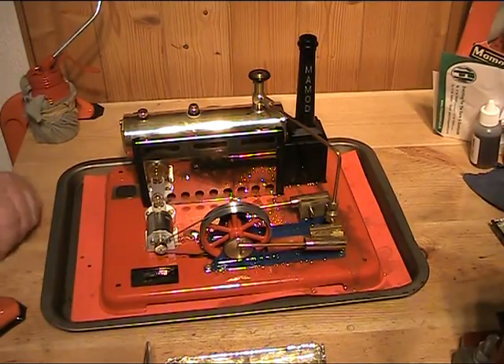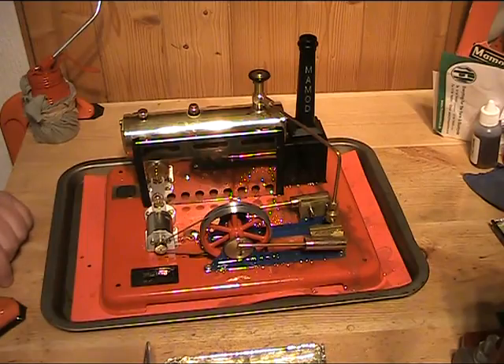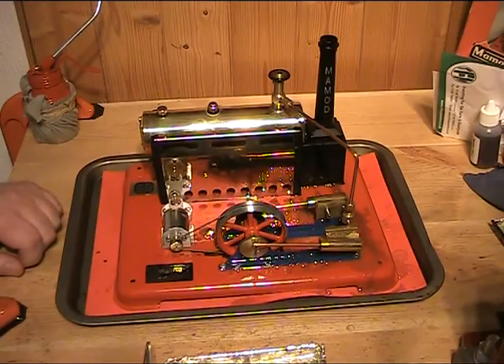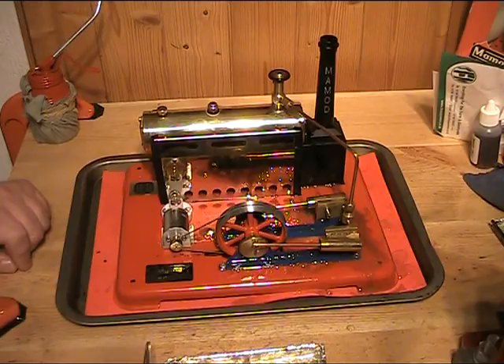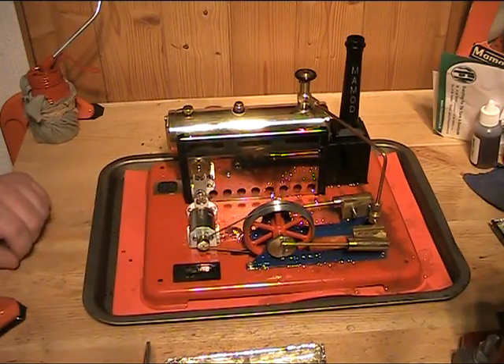Works nicely, strong runner — obviously you can see how it zaps the power with the bulb in. But a nice little model. I still like to get a meths burner if I could, so if anybody is handy with their hands and tools and can make me a vaporised burner, let me know and I'll happily pay you for it and cover any costs. For now we'll leave it at that. Cheers all.